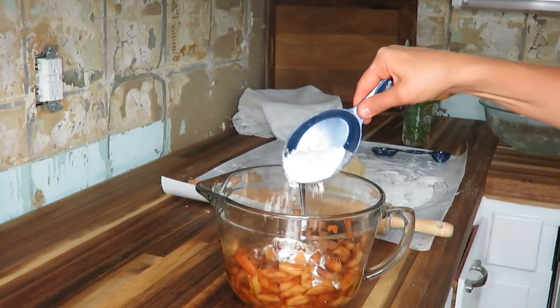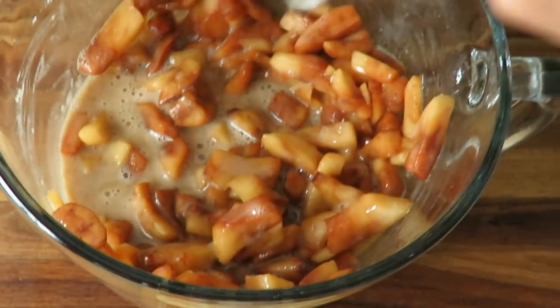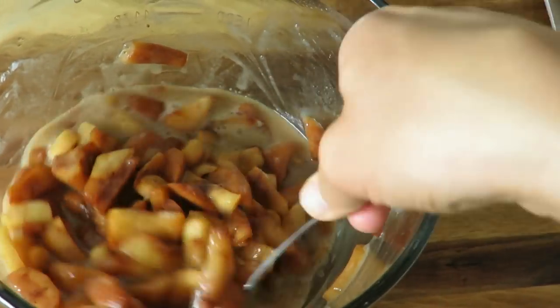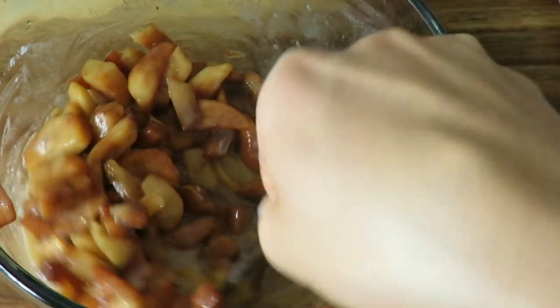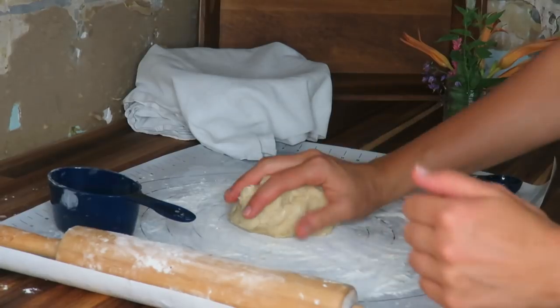I'm going to add about three tablespoons of flour, especially right now because the apples were frozen, so there's a lot of liquid on there. This will help thicken it up a little bit.